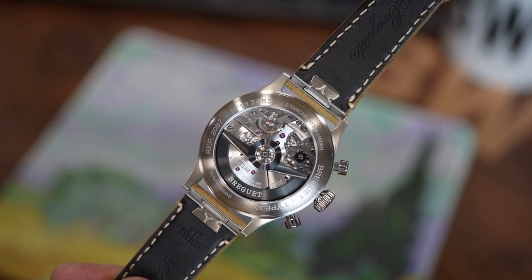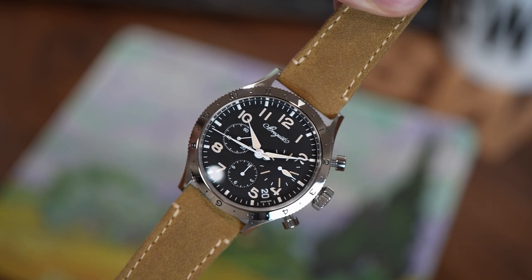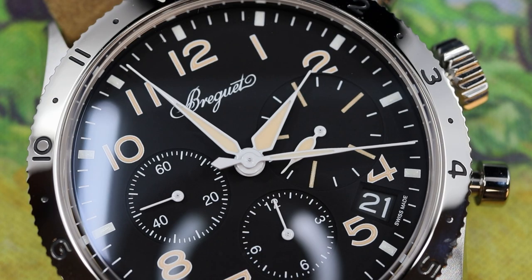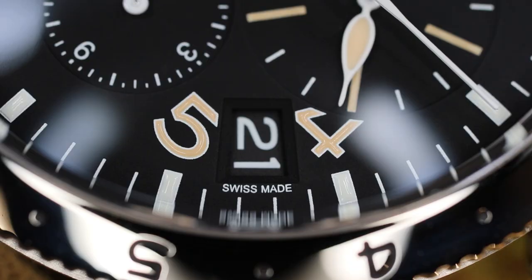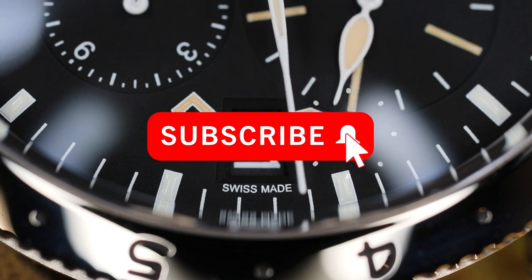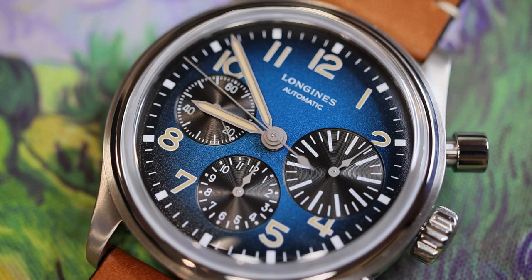The reception to the newest Breguet Type 20 has been a mixed bag, at least amongst us watch collectors. I would even say that I've heard more negativity surrounding this watch than positivity or excitement. Collectors are complaining about a number of things: the date, its placement, the Swiss Made designation location, the loom color, the lack of a fluted case, the case diameter — the list goes on. Some are even saying this is too Breitling Avi-esque, or that if they want this type of look, they'll go buy a Longines Avigation Big Eye and save about $15,000.